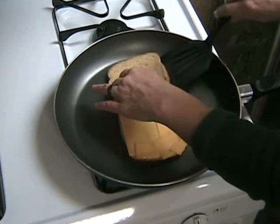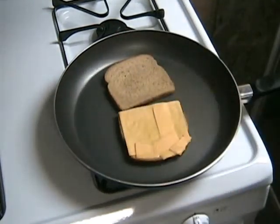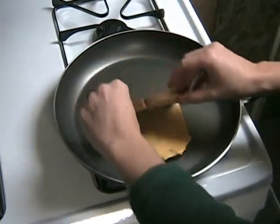Go ahead and take a look. Turn over that one piece of bread, make sure that it's looking good, and flip it on top of the cheese.